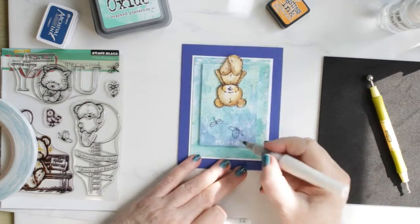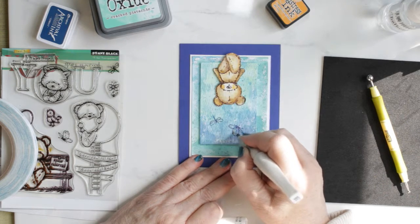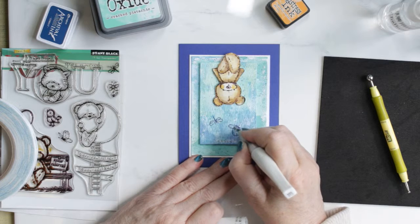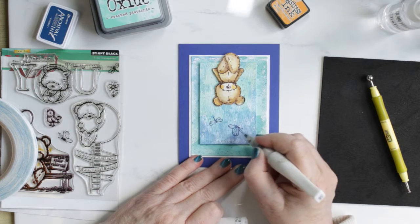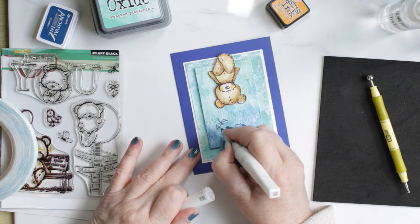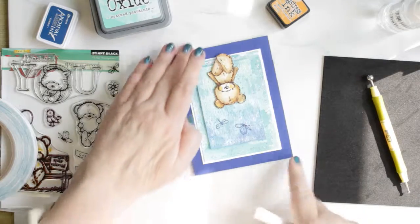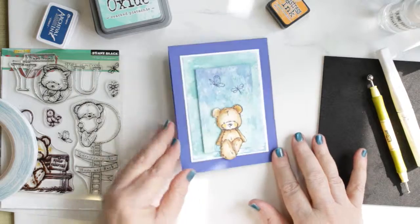I think it turned out really cute — I love the colors of it, I love the bear, I think it makes a great card. I hope you like it as well, and that you'll give me a thumbs up if you do enjoy it. Thanks very much for watching, and I'll see you next time — I'm trying to do more videos, so I will see you soon. Bye for now.